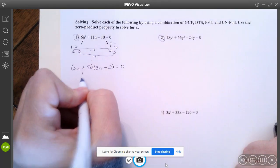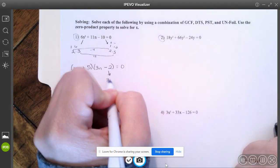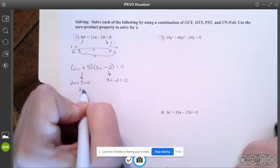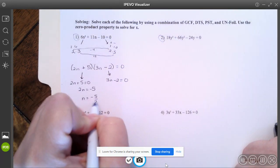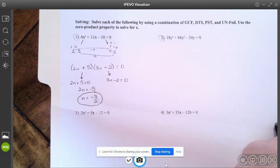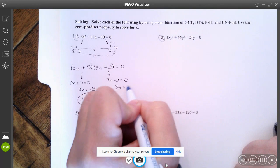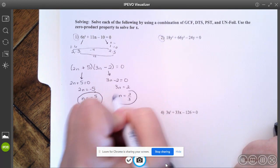Using the zero product property: set each factor equal to zero. Here, subtract five over and divide by two — so n equals negative five halves. Then add two and divide by three — so n equals two thirds.